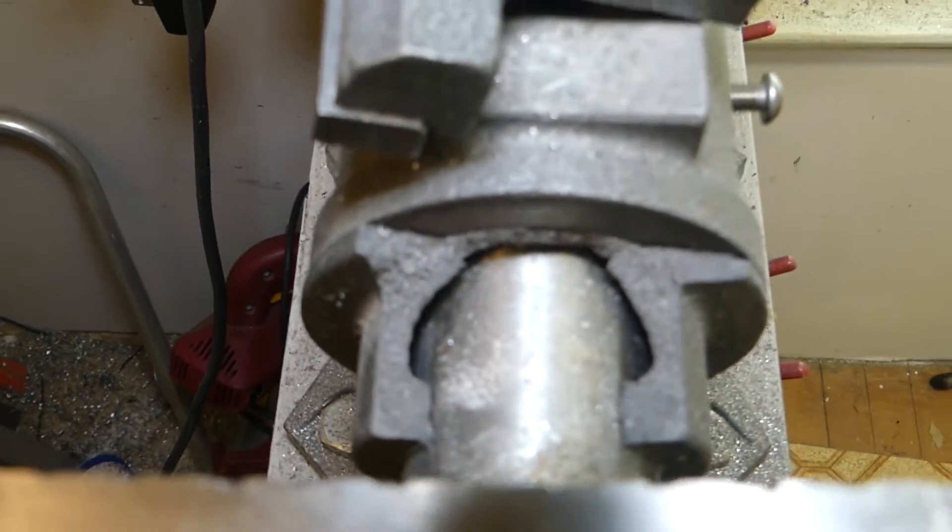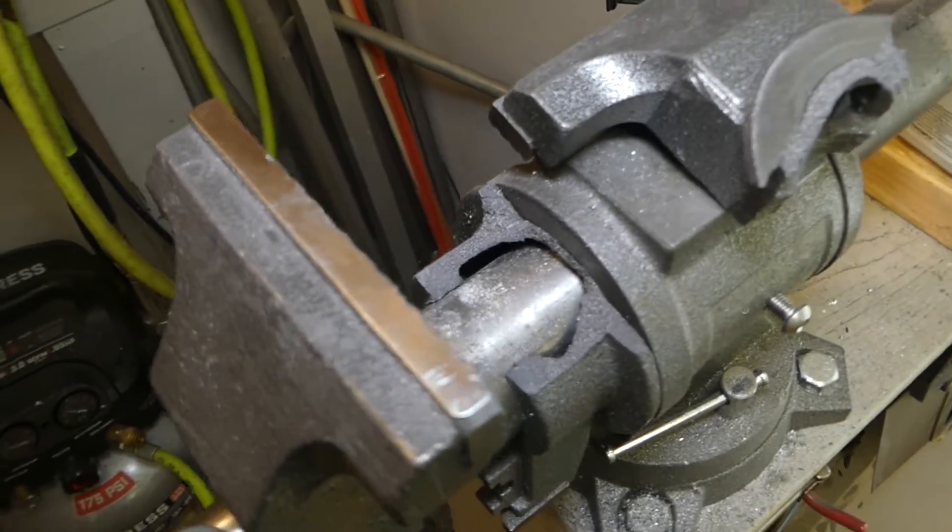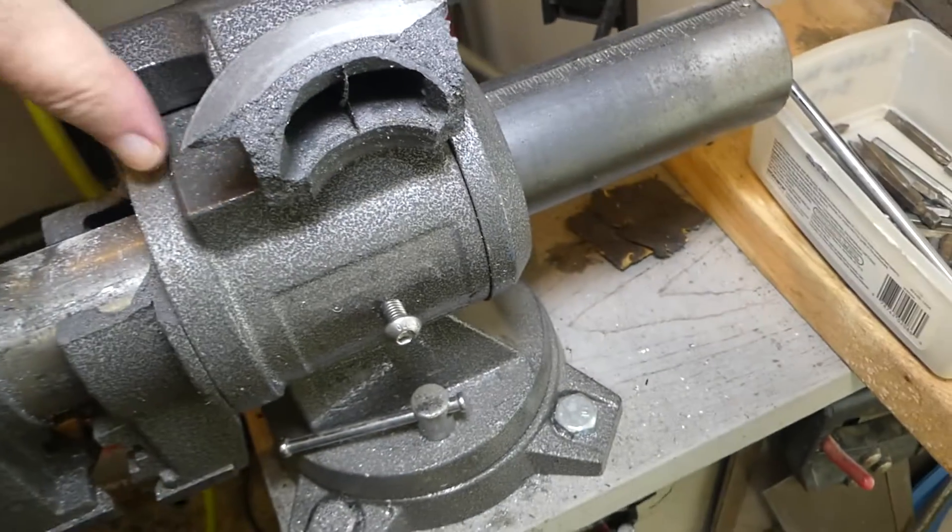Just looking at it makes me all riled up, and sad at the same time. Ripped apart, the cast iron broken — well, I guess you get what you pay for.